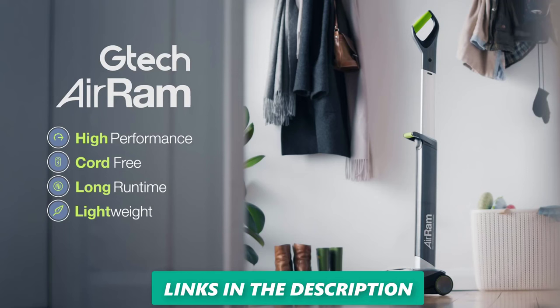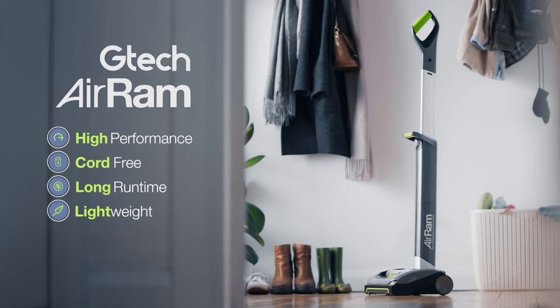If you're looking for a new cordless upright vacuum cleaner, I highly recommend the Gtech Air AM2 Mk2. Thanks for watching. I hope this video was helpful. If you have any questions, please leave them in the comments below.